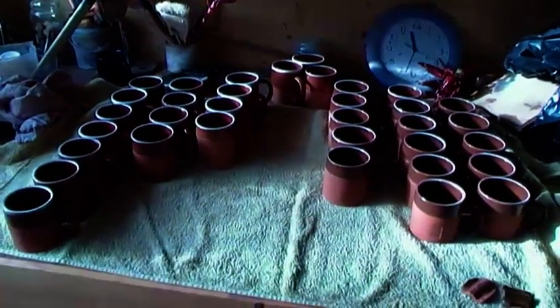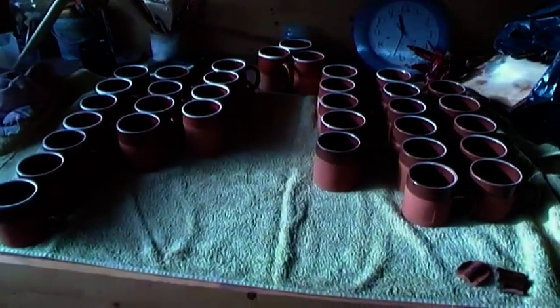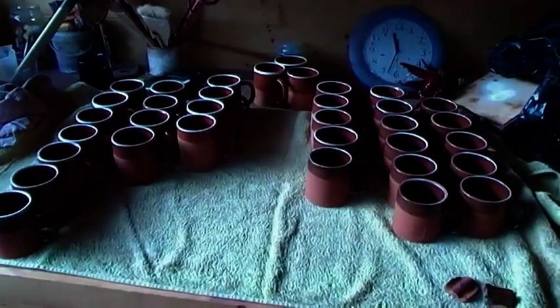I'll show you the rest of the highlights now. Here are the cups that I took out of the kiln yesterday. These are all single firing again, and as you can see they've all turned out pretty well.